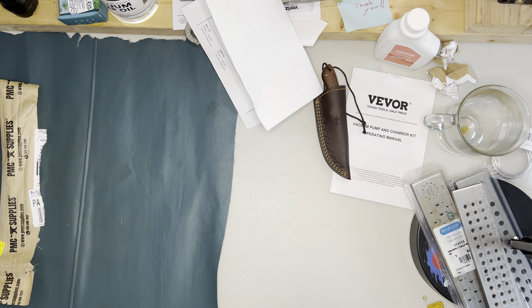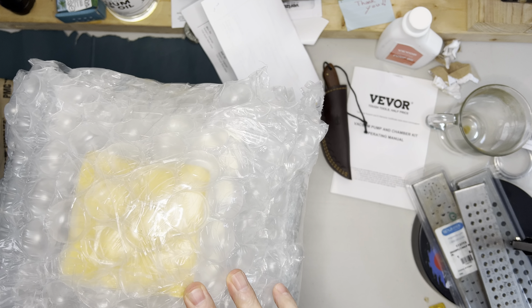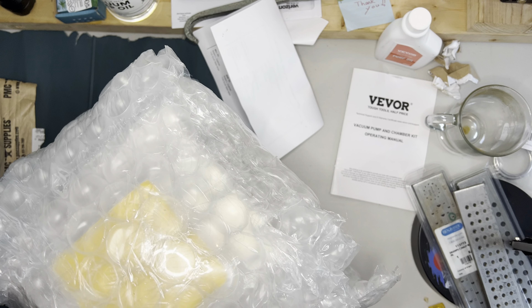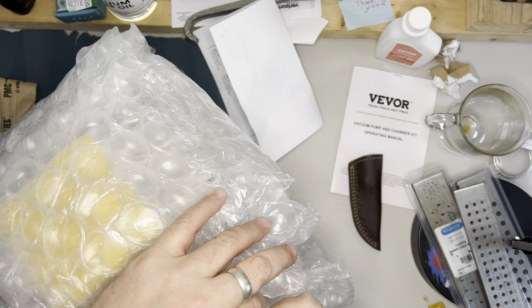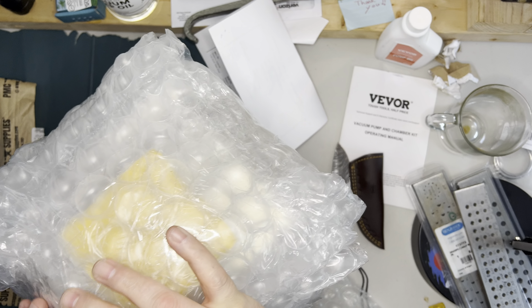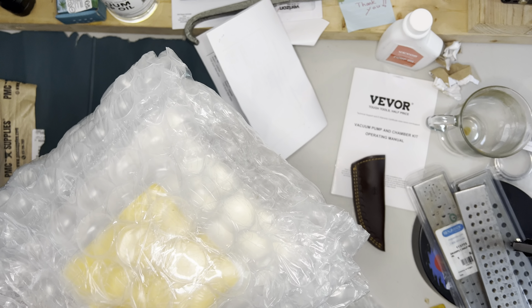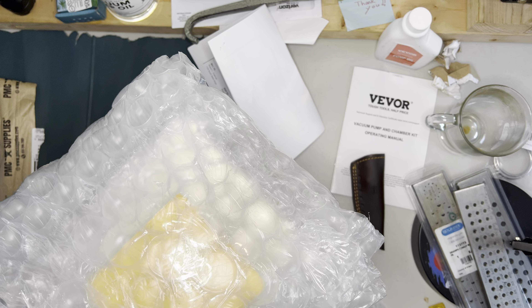This box took me a couple of weeks to receive because they had to order a component. Let's see — it's pretty well packaged.